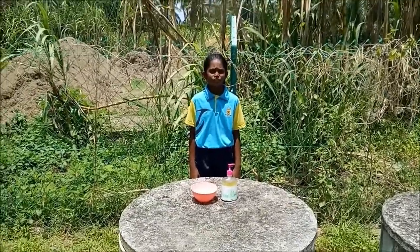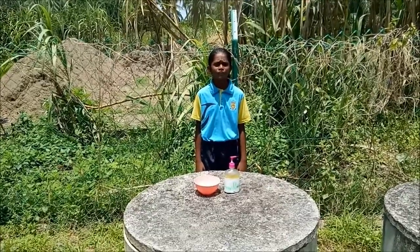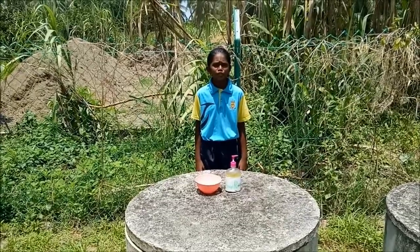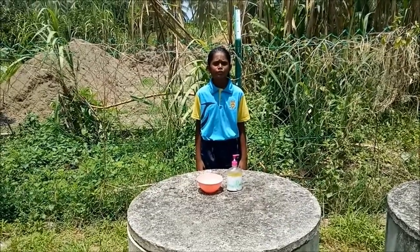The eco-stain remover effectively removes different types of stains and dirt. The eco-stain remover is eco-friendly and safe to use.